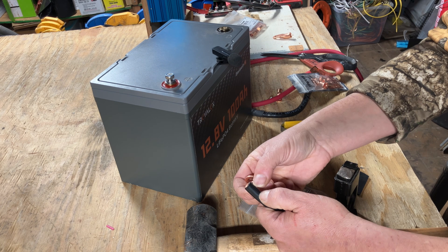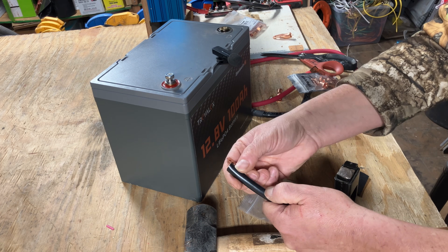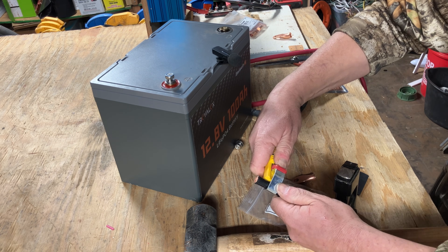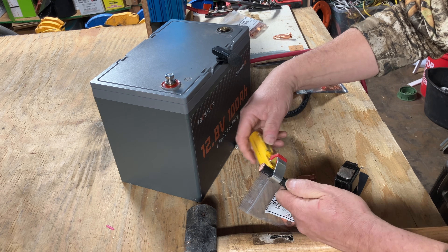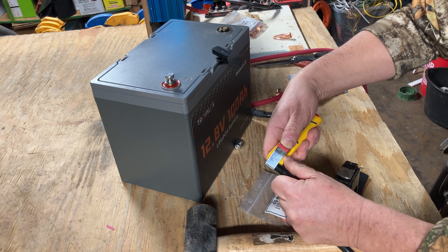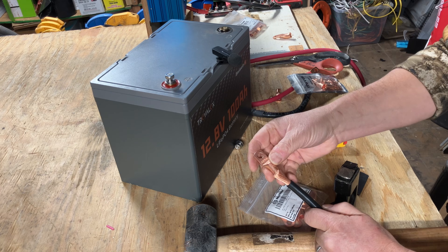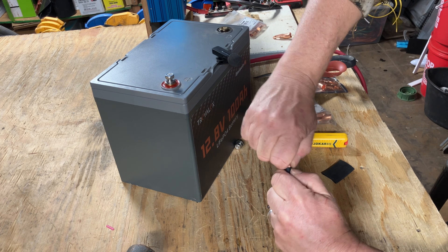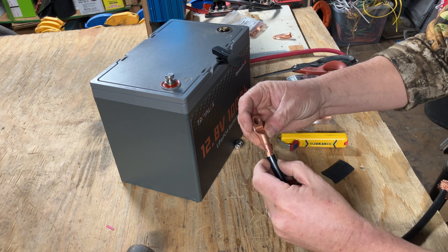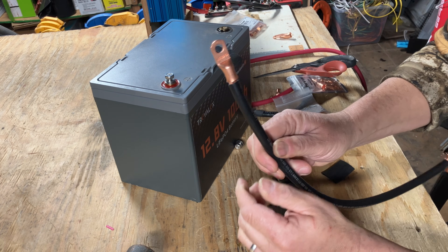You just eyeball it — cut enough sheathing so none of the jacket is stuck under the copper, but don't leave an inch of bare copper showing. Push the stripping tool with your thumb; there's a little blade inside. How many times you turn it depends on the thickness of your cable. We don't want to overdo it because we don't want to derate the wire. Slide the lug on, twist the wire, and be really careful to make sure you get all of those little strands in. Push it down so all the wires are in — you can see just a little bit of copper showing.